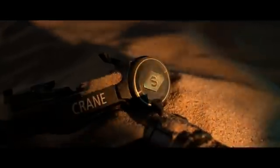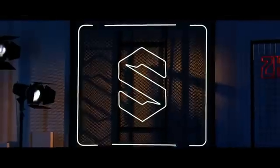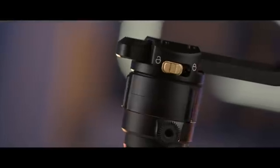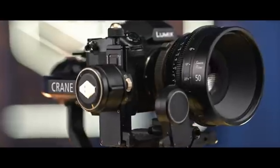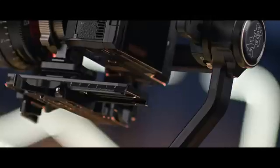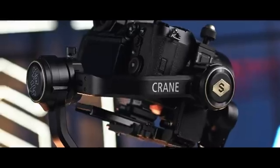Number five: Zhiyun Crane 2S. The Crane 2S by Zhiyun is a reliable gimbal known for its solid construction and precise stabilization. It offers a maximum payload of 7 pounds, accommodating various mirrorless cameras. The enhanced axis locking mechanism ensures secure camera mounting and minimizes unwanted movements. The Crane 2S also features a large and intuitive OLED display, providing easy access to various settings and allowing for quick adjustments on the go.